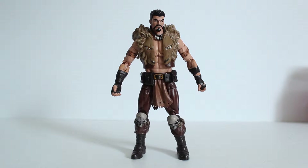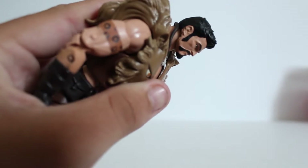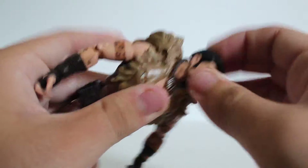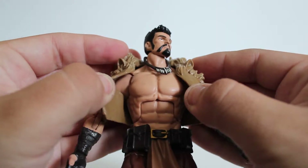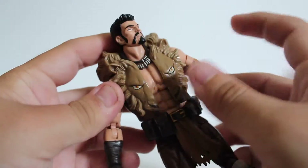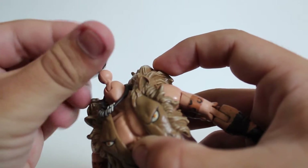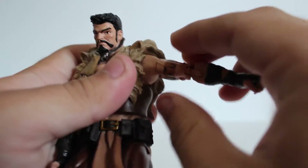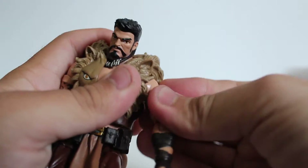The articulation for Kraven is also exceptionally good. He's using the same body as Grim Reaper, which is a newer Hasbro sculpt. His head can look up pretty well even with the mane, can look down great, and can turn side to side. He's got a good ab crunch. He can't really move back because of the mane — you can take it off, people have done it, but it's difficult and I don't really want to show that on camera. You can also pop off the head and remove the necklace if you'd like. He's got ball joints in the shoulders — a little tough, probably because of the mane.